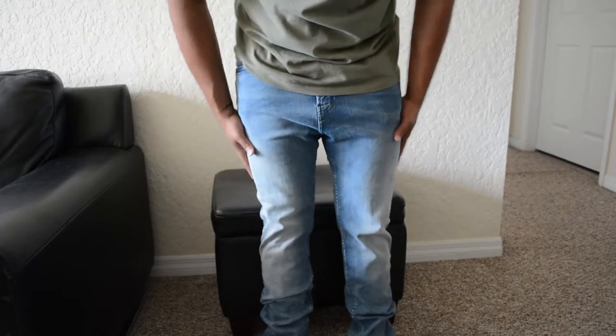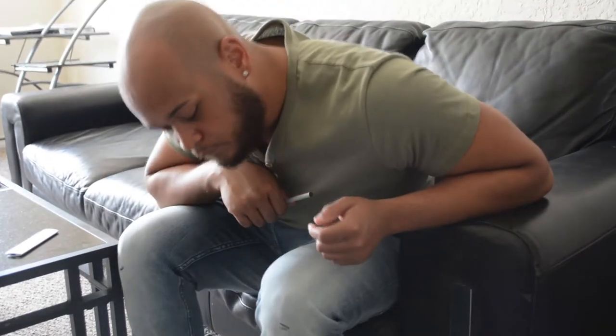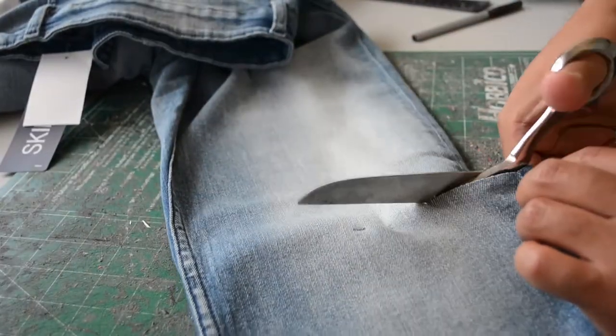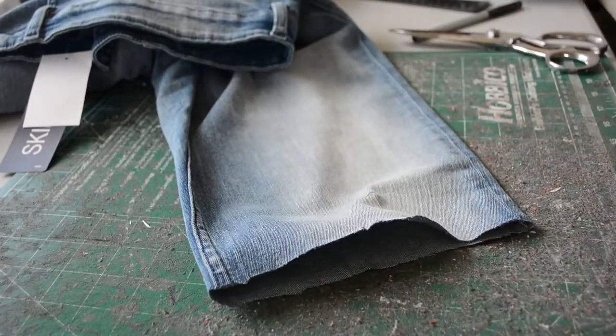Trying on the jeans, making sure that they fit right, and picking out the distress points and where you want to make the first cut is really important. As you can see, I'm just sitting down making marks where I want it to be cut. Next was the scary part — actually cutting the jeans in half. You can't uncut them, so just be really precise on where the cut is.